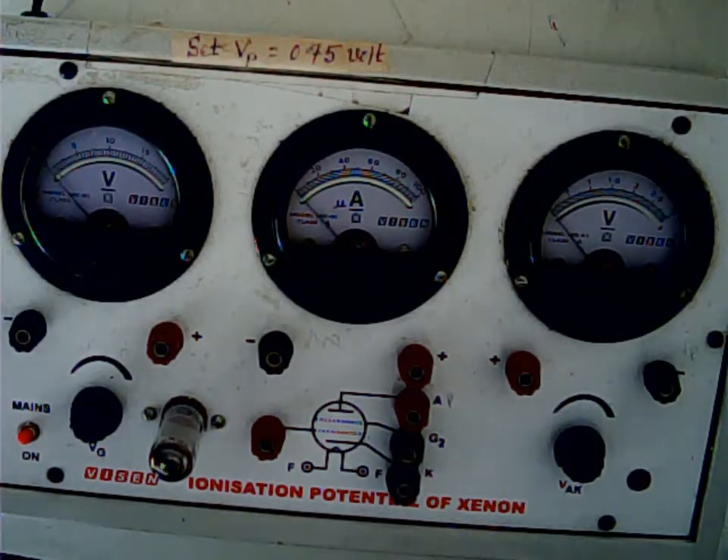This is the experimental setup or instrument which you will be using to measure the ionizing potential of xenon. This is the pentode which I mentioned to you.